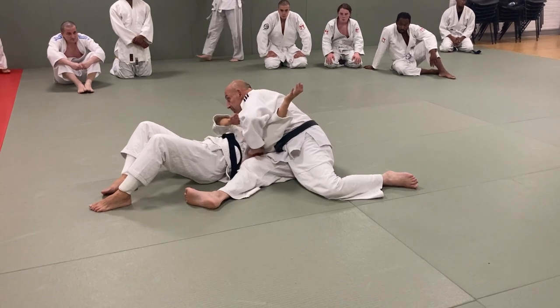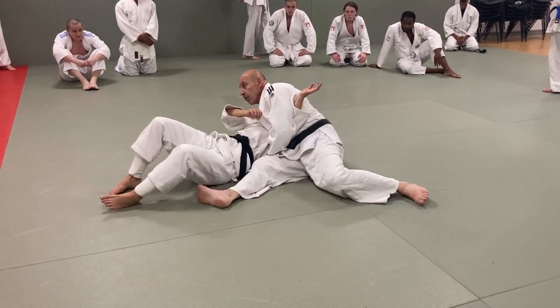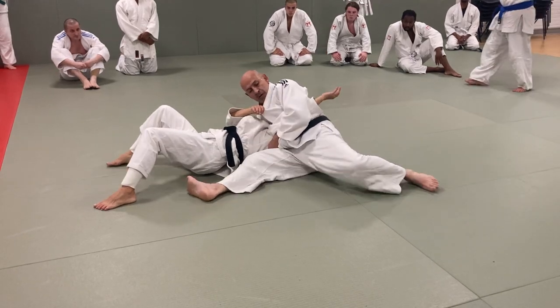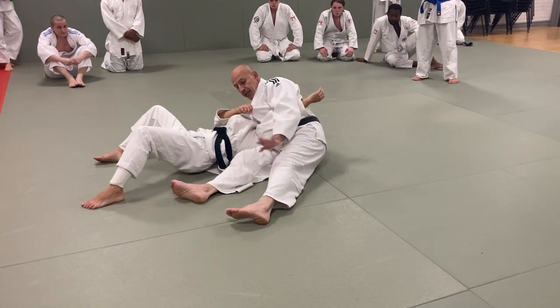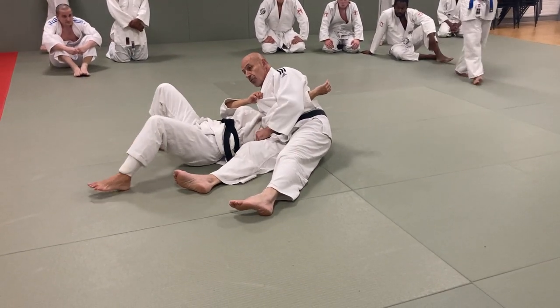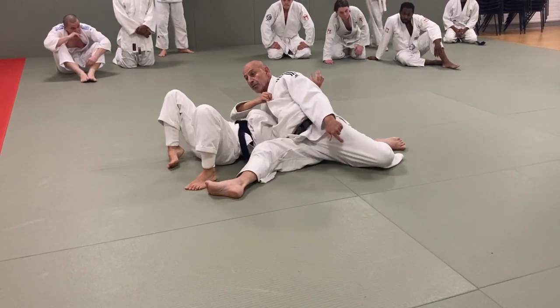So the arm goes under your armpit. This hand goes under the shoulder. Grab the belt. Hold tight. Legs really wide. The weakness of this technique — if this leg is here, she can roll and get out. So this leg is going to come as far back as possible.